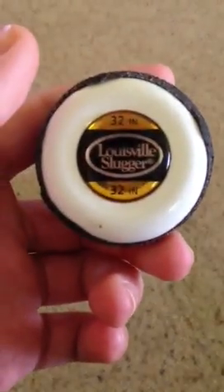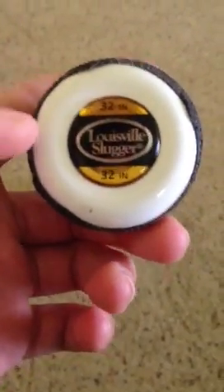32 inch. 32/27. I haven't used it much, but it's got a pretty good pop. I like the bat. It's nice that it has the blue letters on it because that's my team color. It's a nice durable bat. I like it.